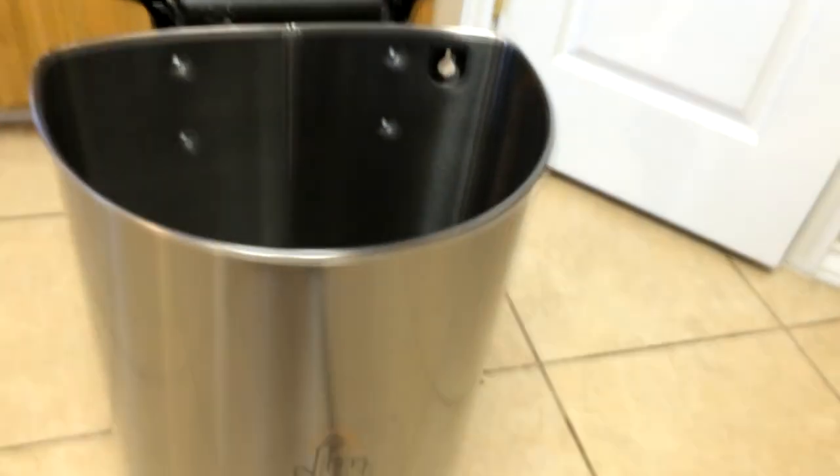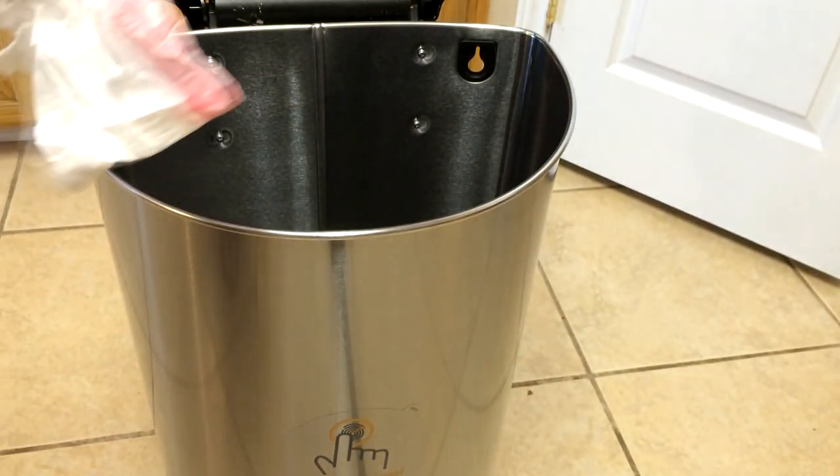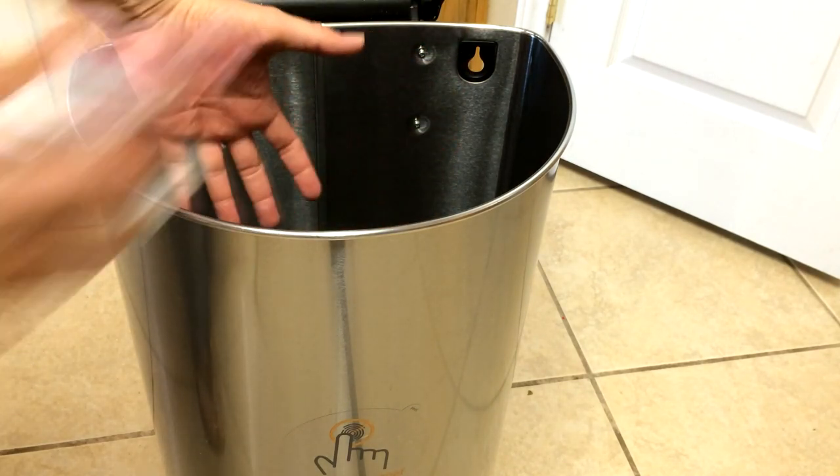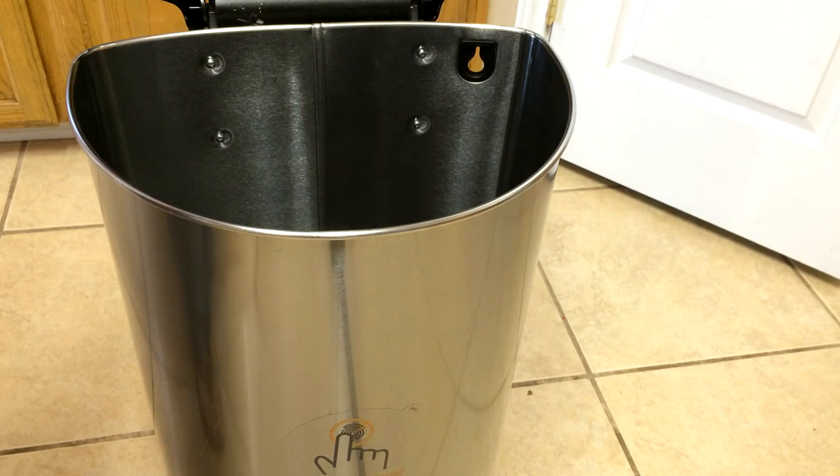So when you put a bag in it, it doesn't have that problem you have with other trash cans, where when you set the bag in it, you can't put anything in because there's like a suction problem with the bag. And when you take it out, you have that problem too.